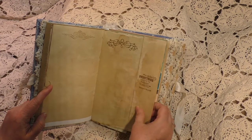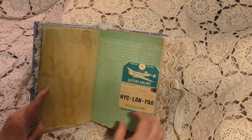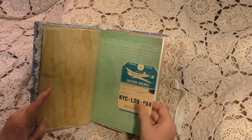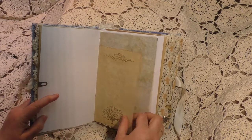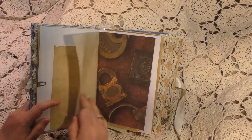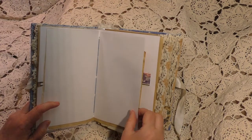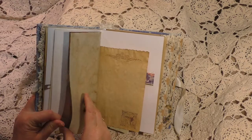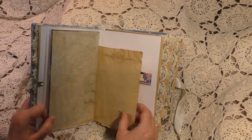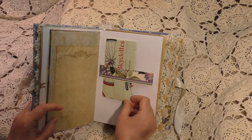"In memory, everything seems to happen to music" — and that's a Tennessee Williams quote. This is ledger paper. She has four signatures and she has 102 pages. This is a wallpaper belly band.